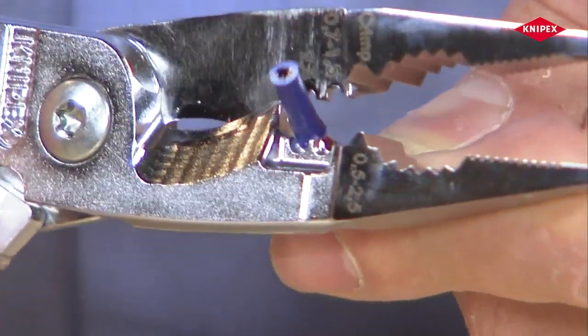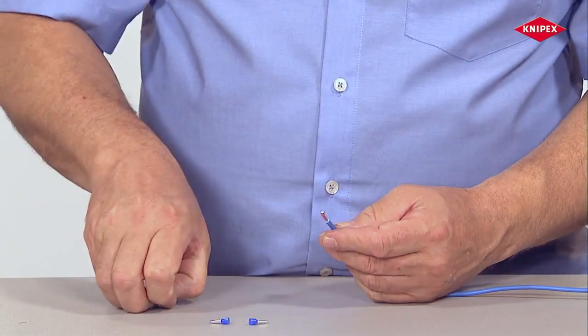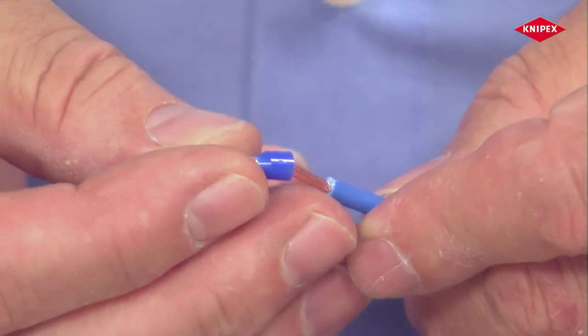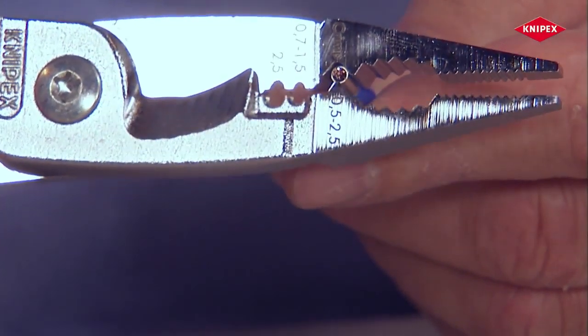End sleeves must be mounted to connect flexible wiring. After removing the cable insulation using the stripping holes, the end sleeve is attached and reliably crimped onto the strands of the cable in the universal crimp die.